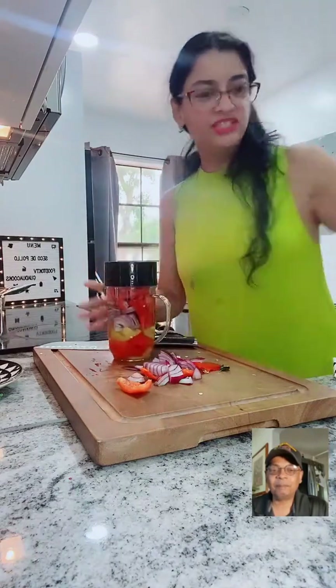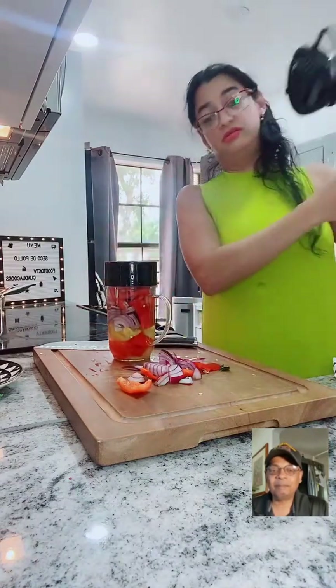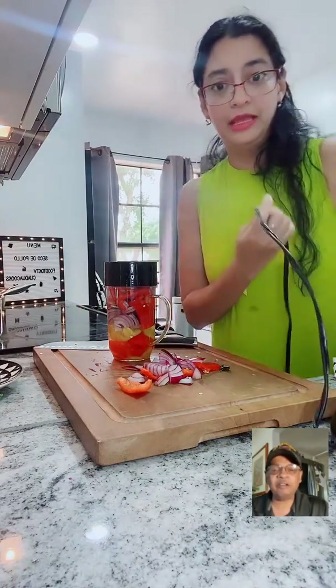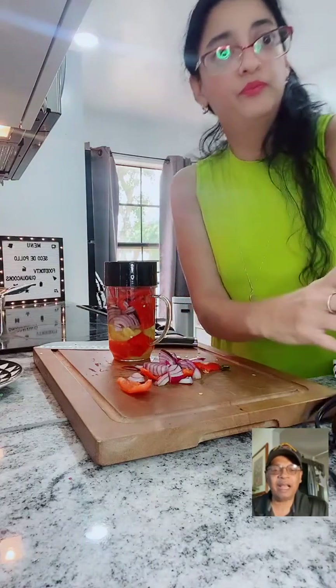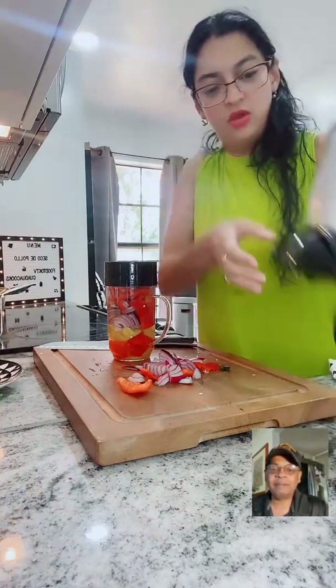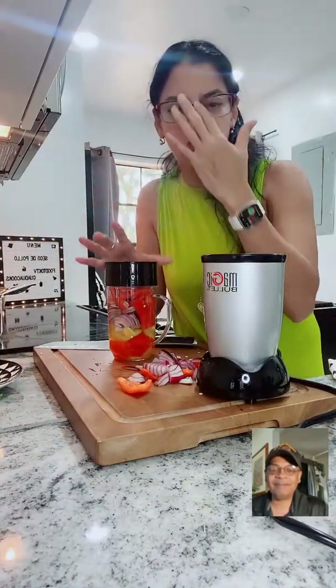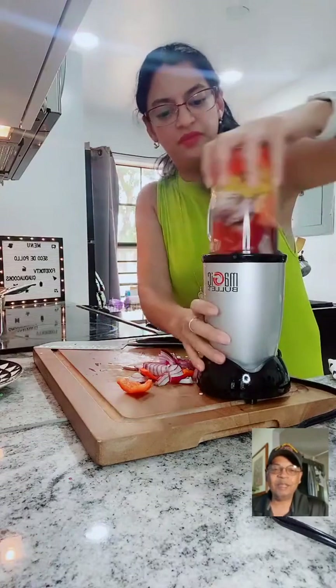I use a Magic Bullet because it's really good. I saw you use it on your live last week and I didn't think it was going to chop everything, and it just crunched everything really quickly. But I don't want to put it in the blender too long - I don't want it like a smoothie. It's going to be quick.